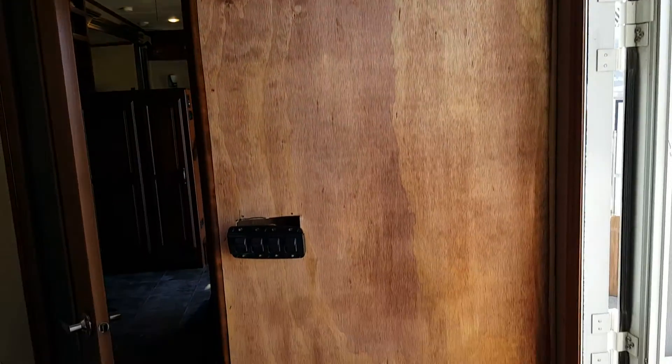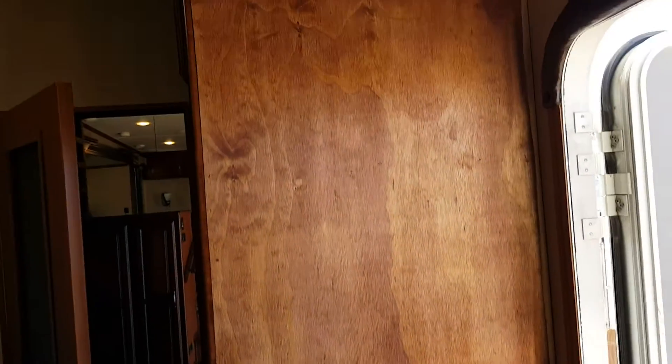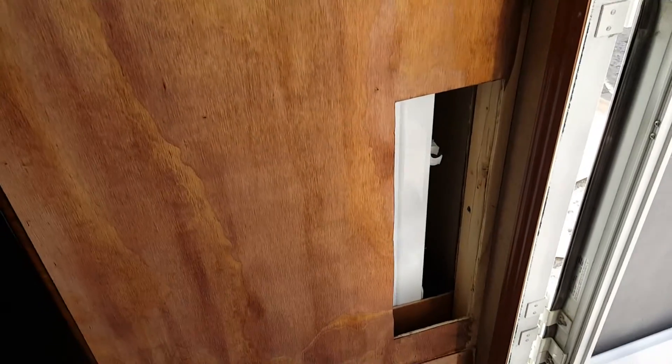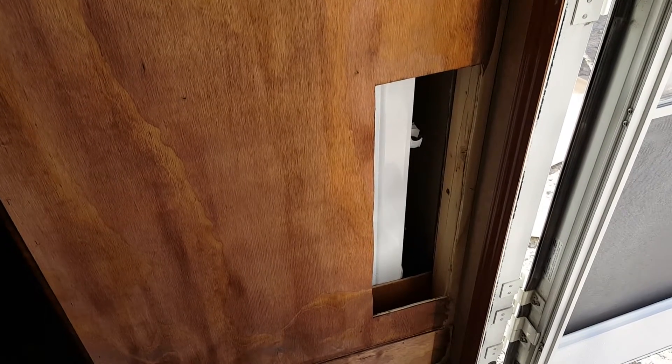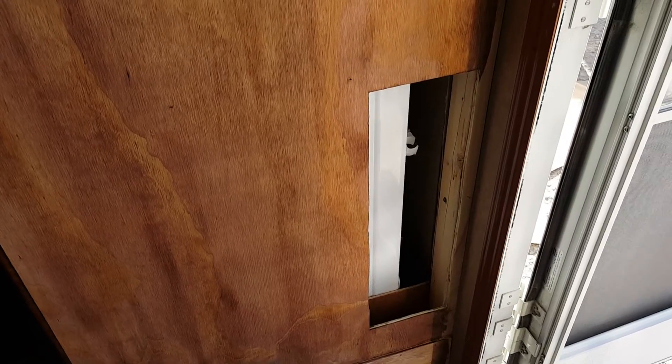And then the shower — we had a flimsy wall so we cut in another wall and we're staining it now to try to match the rest. I put in a cubby hole for the washer and I'll be moving all the plumbing over to here so I can access it quickly if a problem arises.